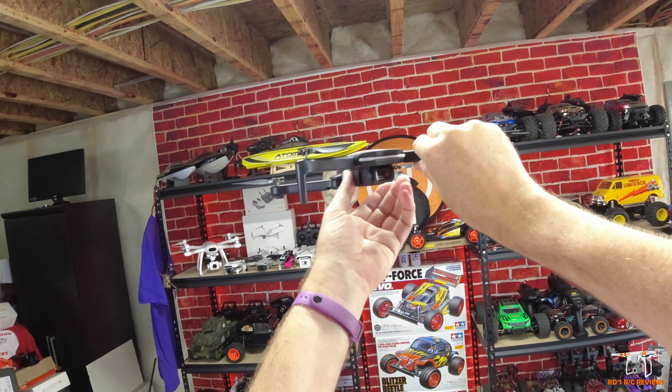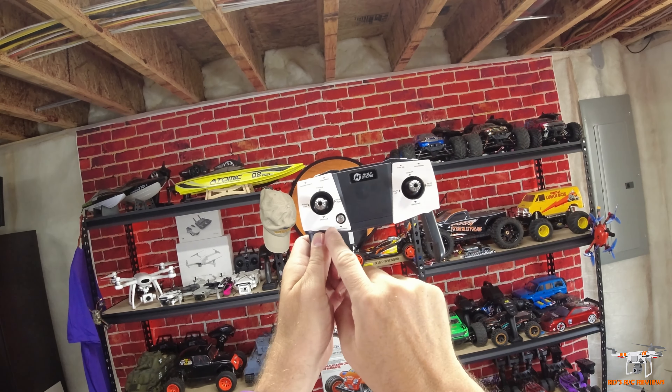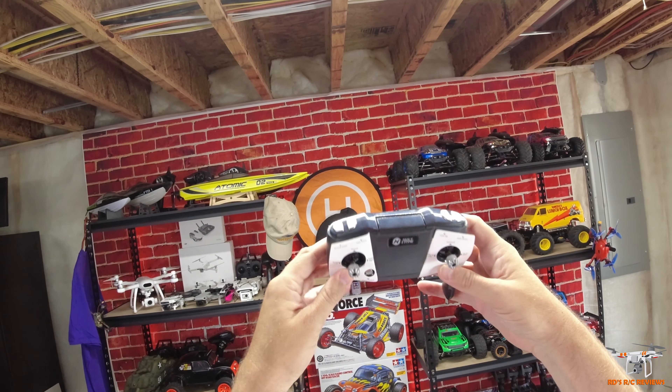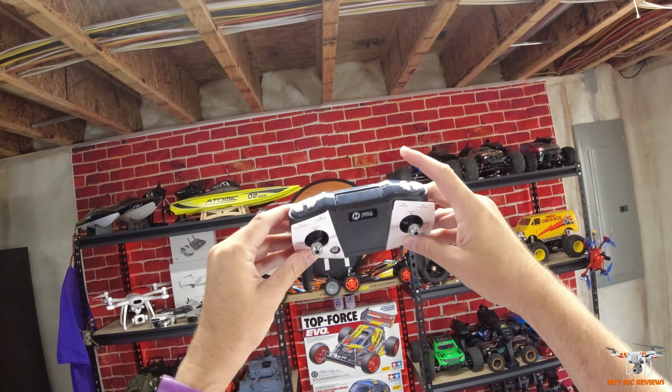But this is going to be well under 250 grams. If I grab my scale, we'll go ahead and weigh it. You're probably not going to be able to see this because of my head cam, but I'm going to put it down here and try to aim down. It's 154 grams. So if that doesn't show up on my head cam you have to take my word for it — it's very, very lightweight.